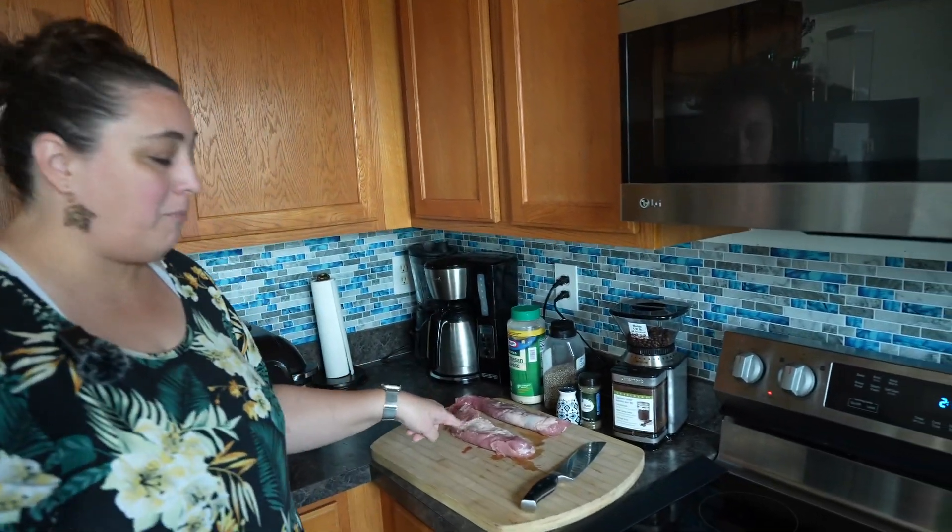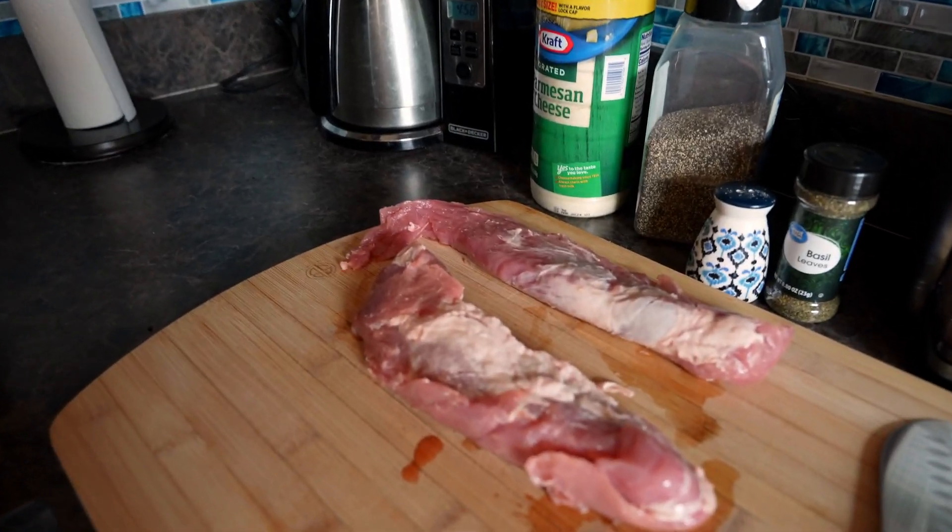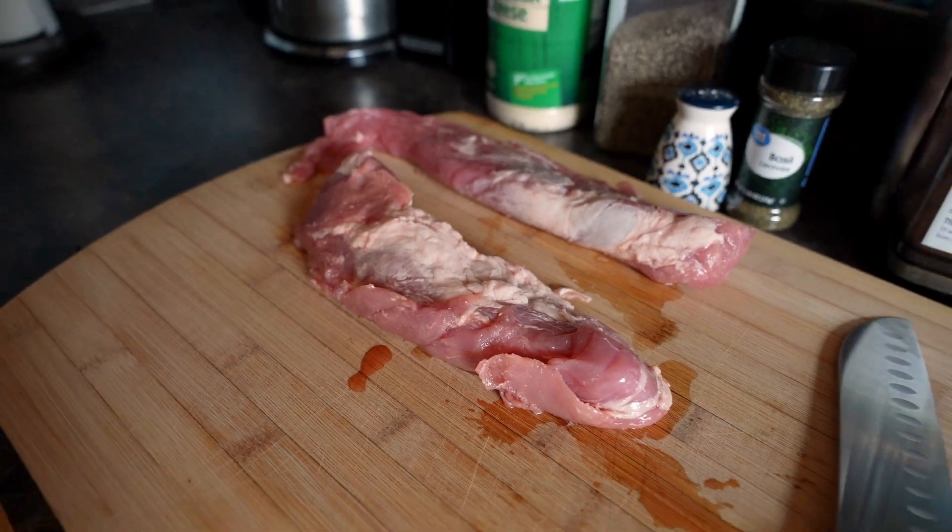Hey guys, I wanted to share my favorite new way of cooking pork. First you need some pork tenderloins and then you're gonna get a frying pan nice and warmed up.